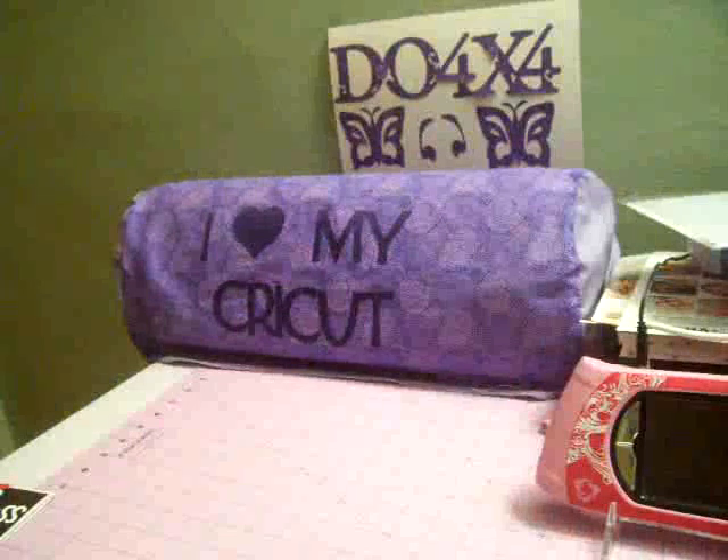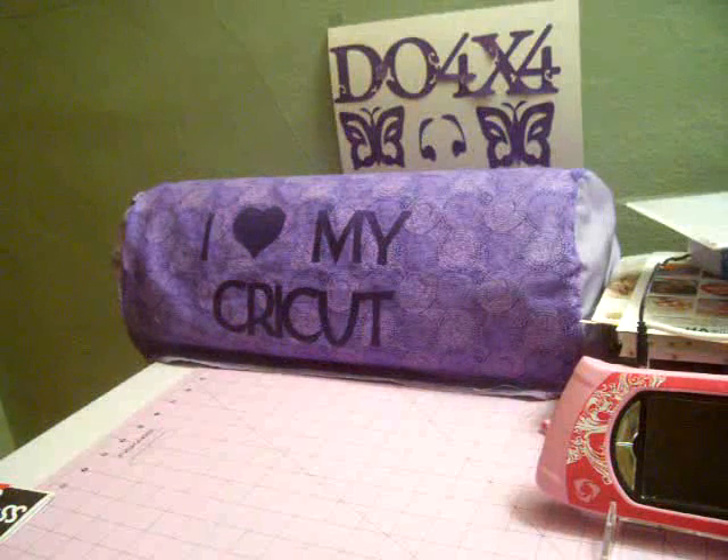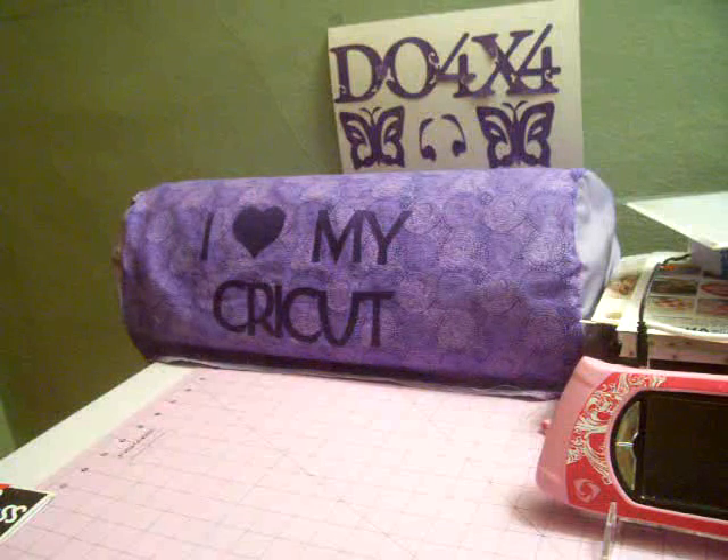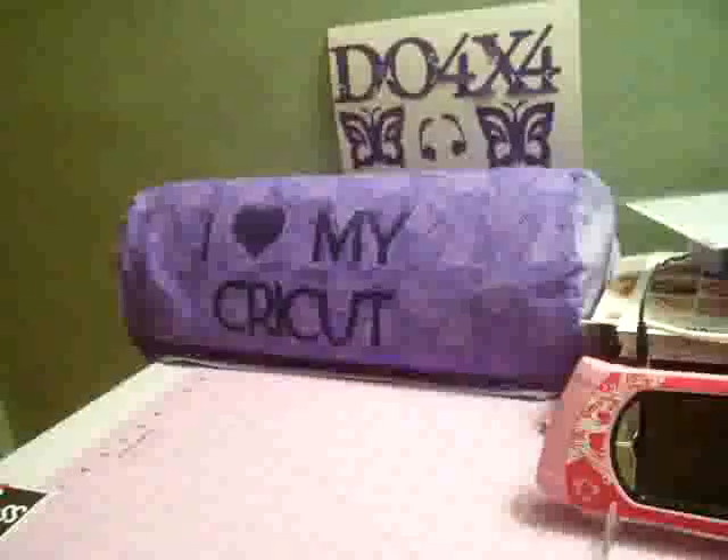Hi everybody, it's Doreen and I'm back again with a quick card that I had to make for a co-worker's daughter who graduated from high school and is getting ready to leave for college. So let me show you what I did.